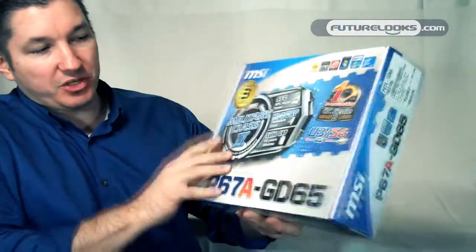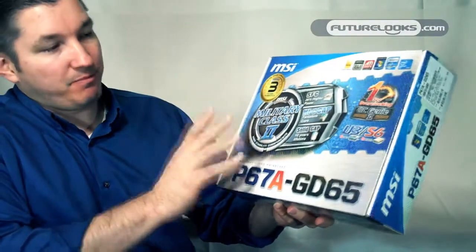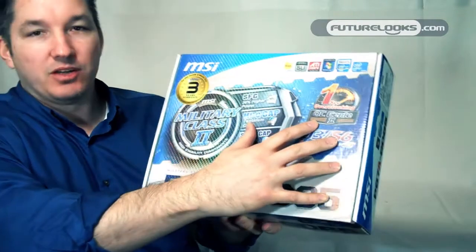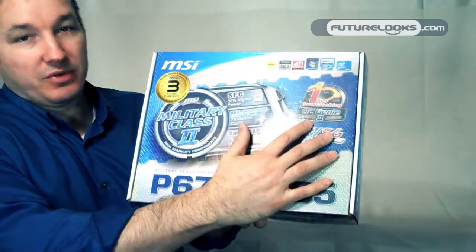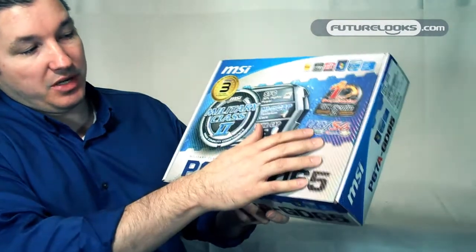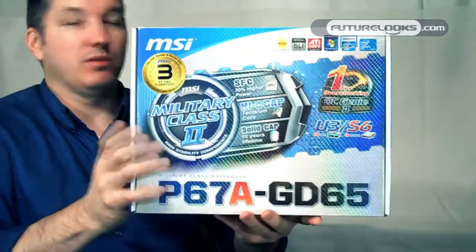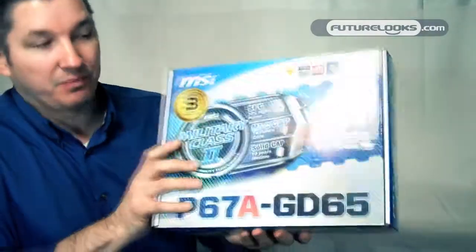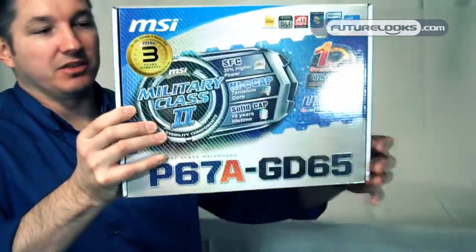This board supports pretty much every feature you could want in the standard platform and then some. MSI is best known for their one-second overclocking Genie. This has OC Genie 2 — we've got a new revision built in. It supports USB 3.0 and SATA 3, or as some are calling it, S6 devices — that's 6 gigabit per second SATA devices, or SATA 3.